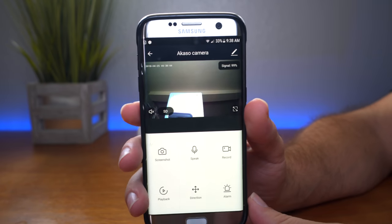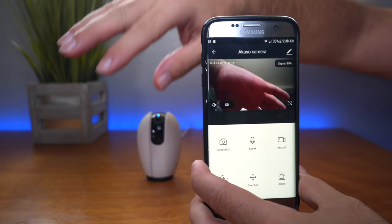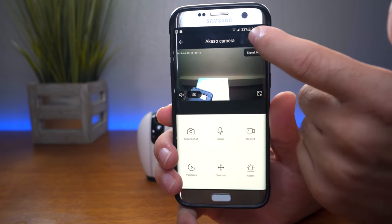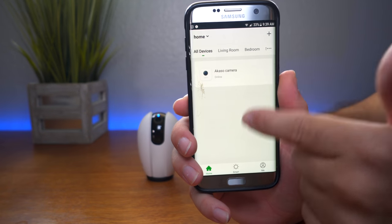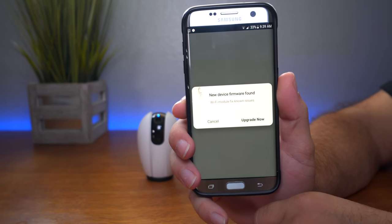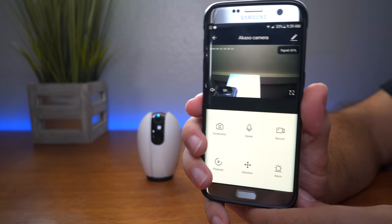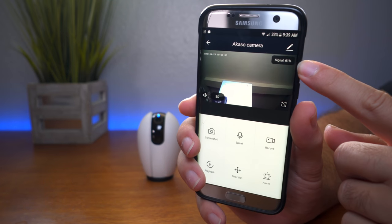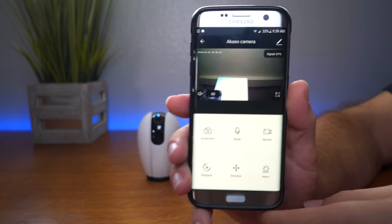The camera is on and actually filming right now — if I put my hand in front of it you can see. This is your main menu for the selected camera. If you go back, you can see all your devices — we just have this one. If we click on it, it'll connect. I'm actually quite far from the Wi-Fi right now, which is probably why the signal isn't all the way up, but this is your main menu of the app.